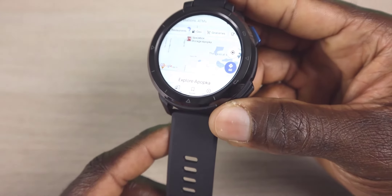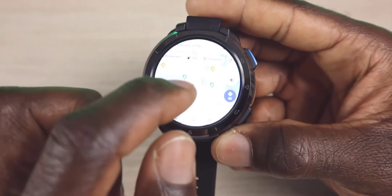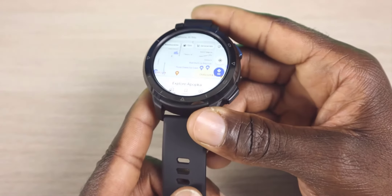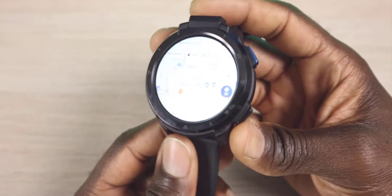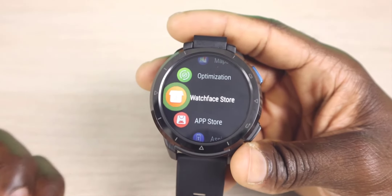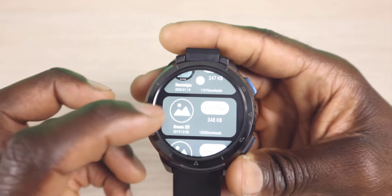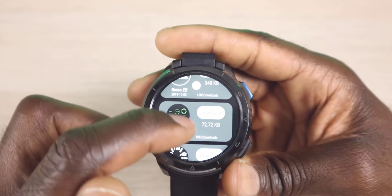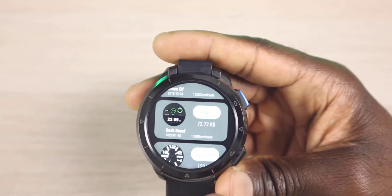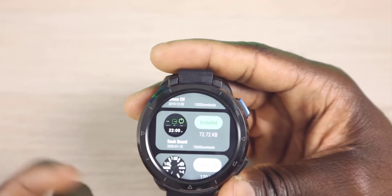As you guys can see, this is full Google Maps. You can put in addresses and do directions on here. Remember that this does take a SIM card, so if you're off your network you will need some way of transferring data. We also have the watch face store — click on that and you have different faces you can download. I believe these are free, part of the ecosystem. Let's try to download this one — it is downloaded at 72 kilobytes. Just like that, it's installed.